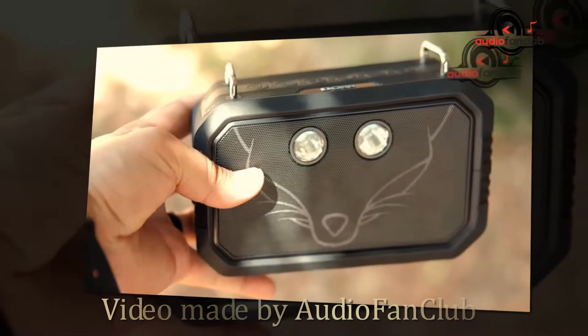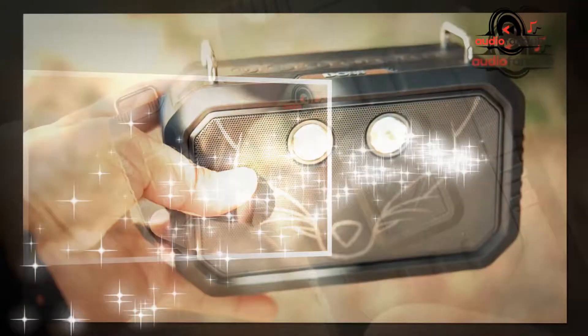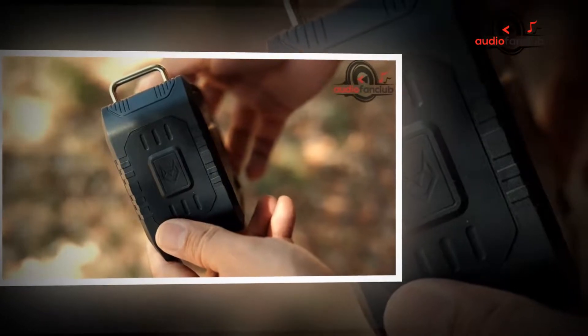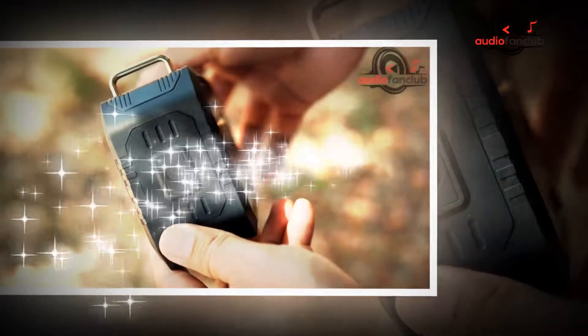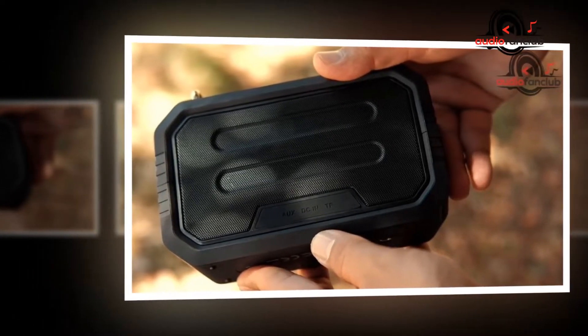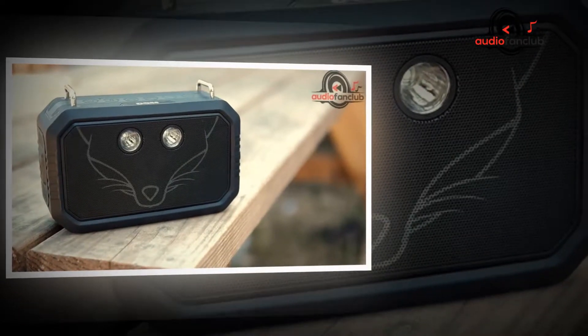Hi everyone and welcome to AudioFanClub.com. Today we're going to be reviewing the DOS Traveler Wireless Portable Bluetooth Speakers. A Bluetooth speaker can definitely be an indispensable piece of kit, as they let you readily share your tunes with friends, possibly at a barbecue, a kiddie's party, or sometimes just a picnic, at the click of a single button.